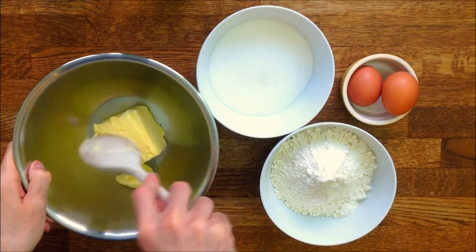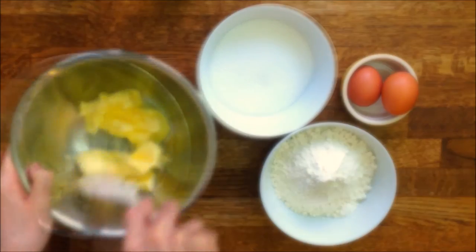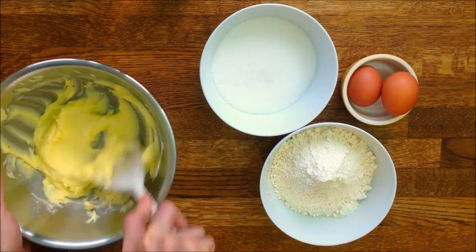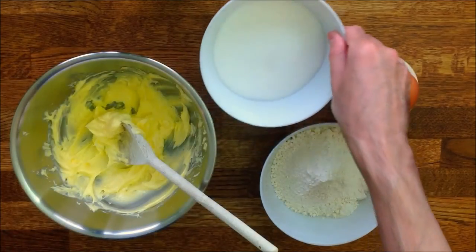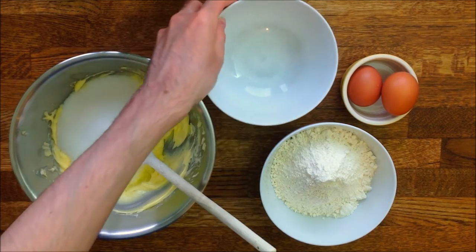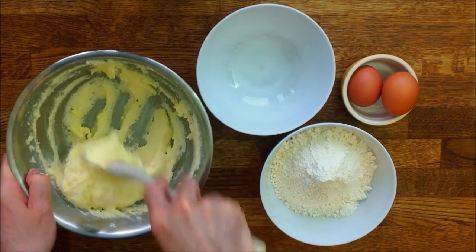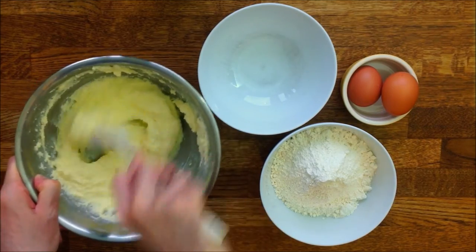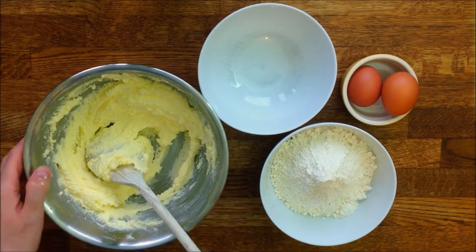Now let's move on to the cake. You have to ensure the butter is soft enough to be mixed with the sugar. I would advise you to leave it out of the fridge for a couple of hours prior to using it. If you've forgotten to do so or if it's still a bit hard, you can microwave it on lower power for one or two minutes. As you can see, I'm only using a regular wooden spoon — what I want to show you is that you can easily get by with basic equipment for this recipe, but feel free to use a mixer if you have one. I must admit this operation requires quite a lot of elbow grease.